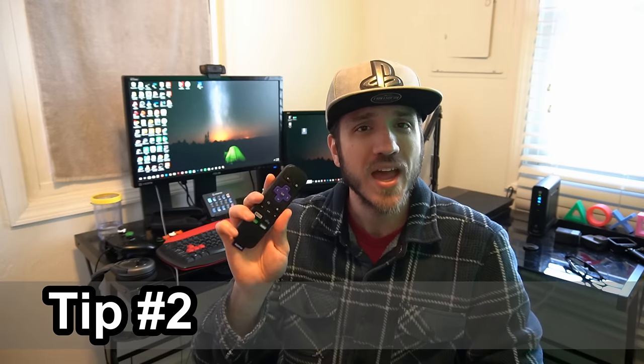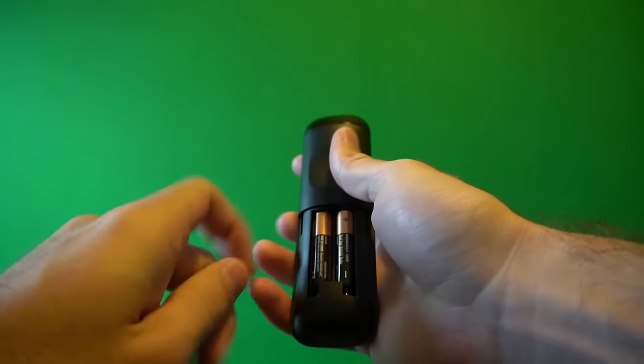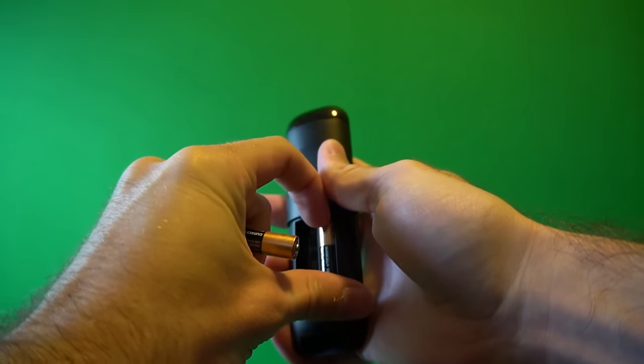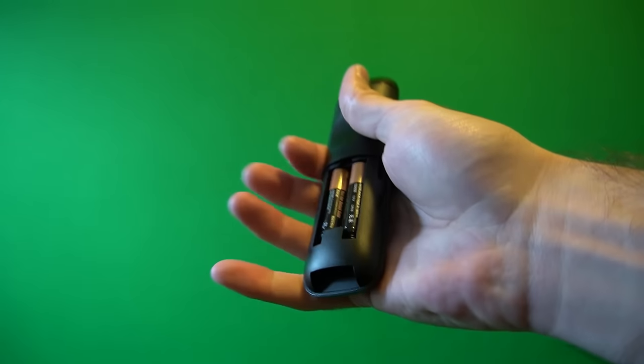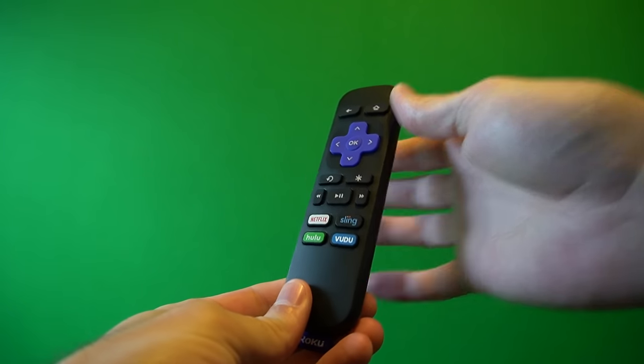The second tip I have for you is taking your Roku remote and taking out the batteries. Sometimes when you take out the batteries of these Roku remotes and put them back in, they will automatically start pairing with any available devices close to it. Go ahead, take out the batteries and place them back in, and along with the first step where you unplug the Roku device from the wall outlet, this will resolve most of the issues you are having with this device.